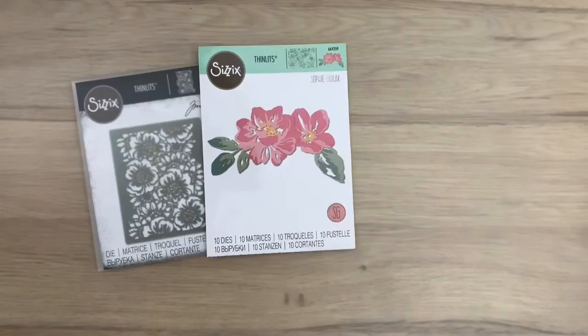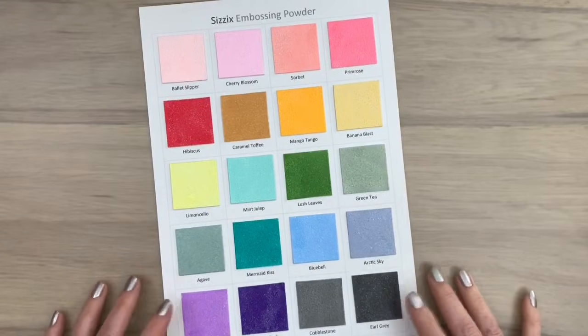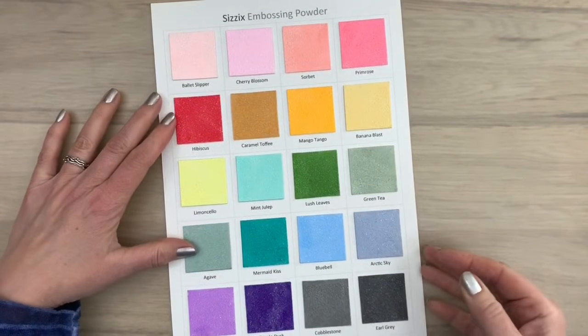Hi, I'm Geri from Geri's Craft Room and in this video I'm going to use Sizzix embossing powders. The powders have a very subtle sparkle in them and come in very pretty colors. I call them happy colors.